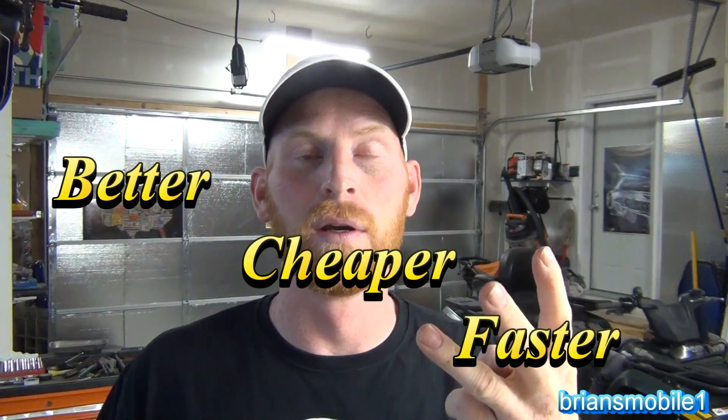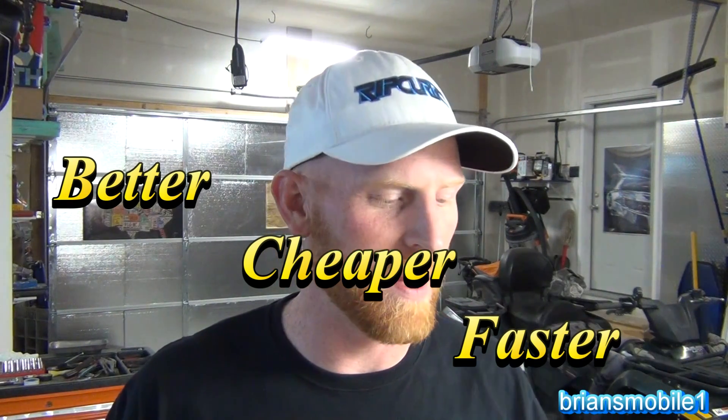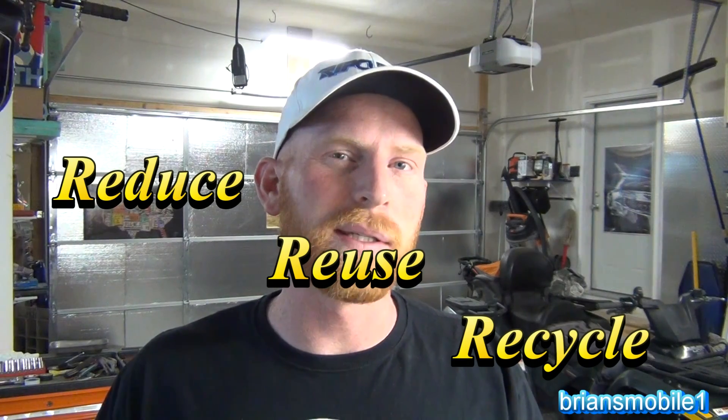Hi, I'm Brian and I'm going to go a little bit green for just a minute. There's a couple of sayings I was thinking of as I was preparing this video. One saying is 'better, cheaper, faster' — a lot of businesses are always striving for that, and business gets on the hook for being non-environmental. Another saying is 'reduce, reuse, recycle.' So these two aren't always that different.